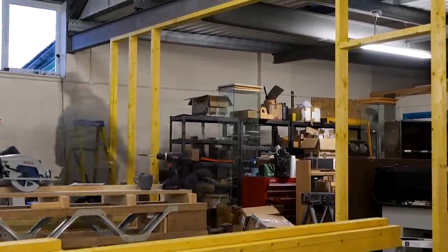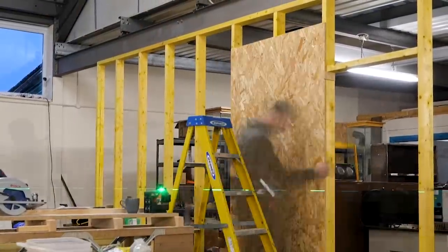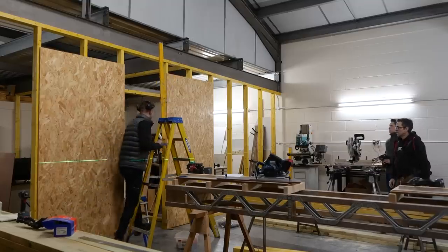We put all of our studs through at 600 centres. You can do that with True Stud like this because they're so straight and so true. Then all we've got to do is put four sheets up — there's nothing to mess around with.